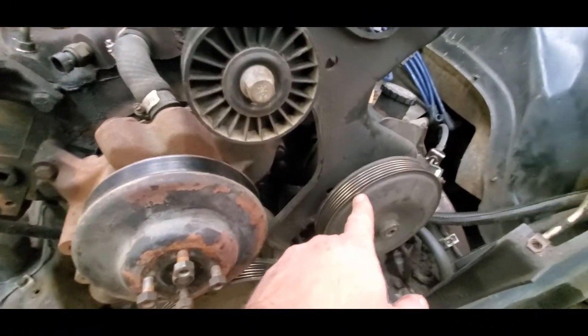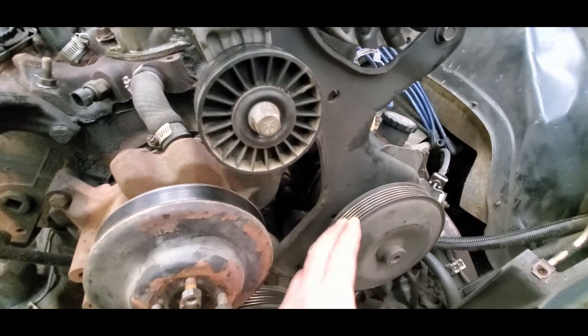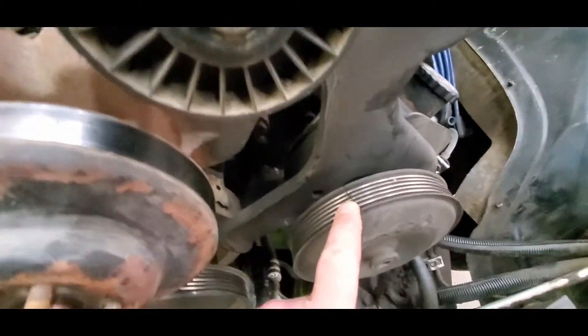Look — the power steering pulley has got a dent here, and look at that big old crack right there.